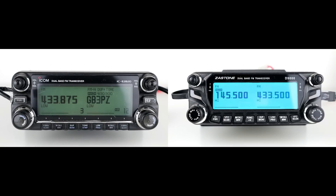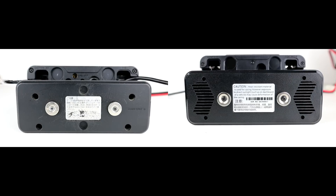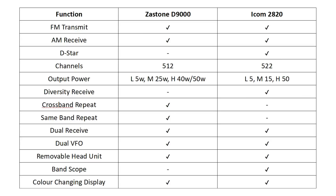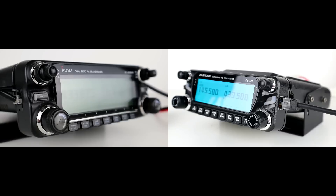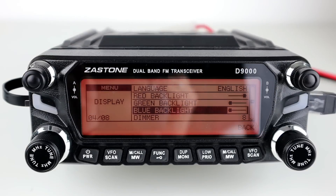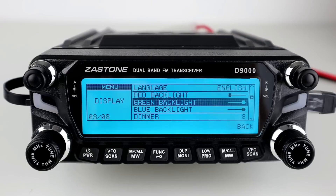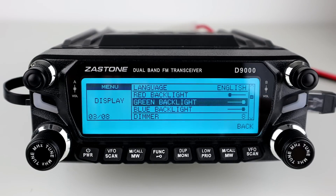Both radios have dual receive, dual VFO, a removable head unit which is magnetic, and both have the option to move the head unit up and down depending on how you've got the radio mounted. Something else the Icom has that the Zastone doesn't is band scope, so you can look at the wider band on the Icom. Both have a color-changing display — the Zastone changes between red, green, purple, blue, white, and orange, while the Icom changes between green and orange and has a less intense display.